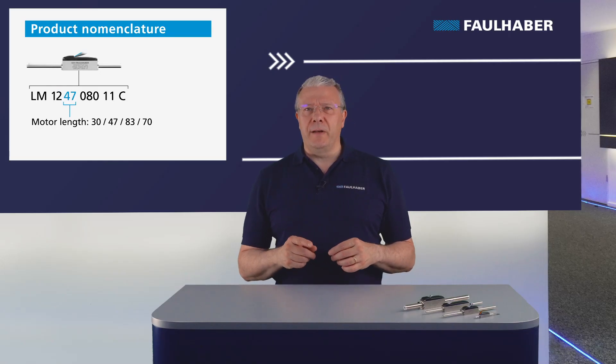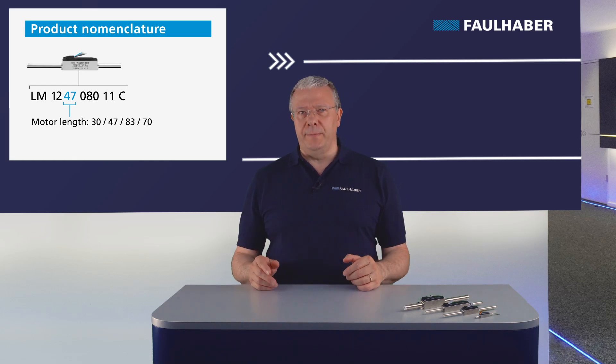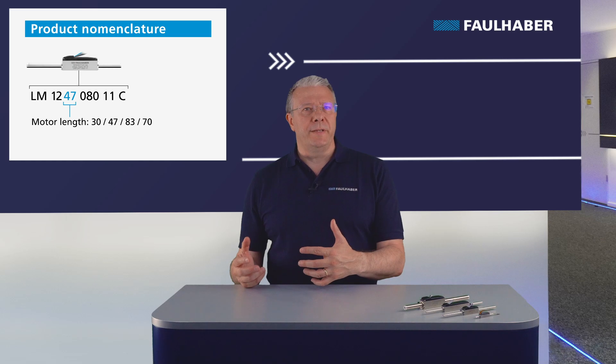The second two digits are the length of the stator: 30, 47, 83, and 70 millimeters. The bigger the motor, the stronger it is.